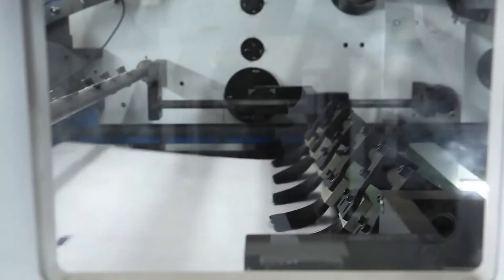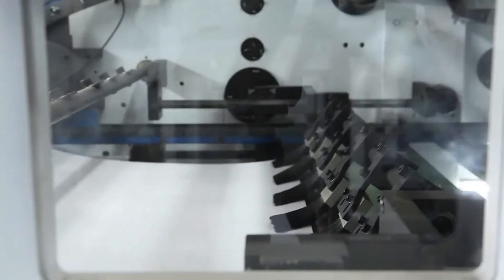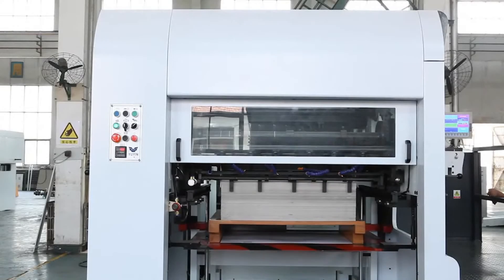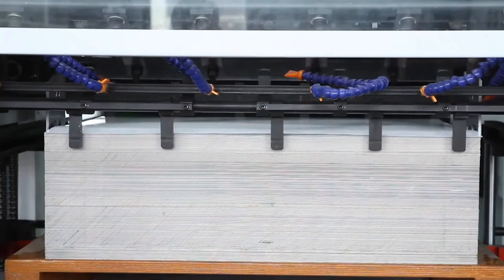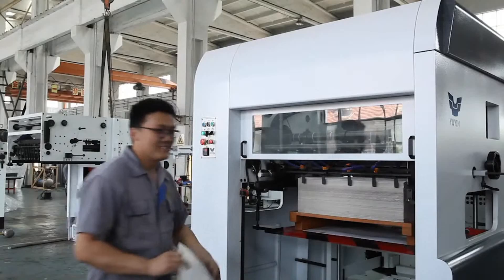It has the features of easy operating, reliability, high speed, press and precision. As a member of UP Group, Yuyin Brand Machine have got the CE Certificate, safe and reliable.